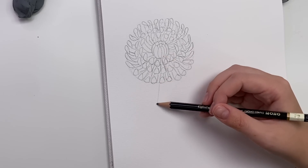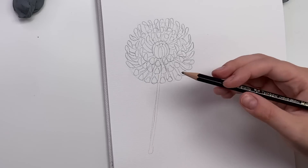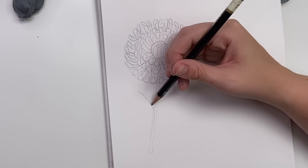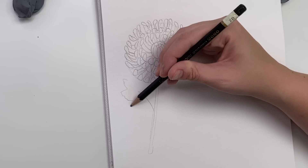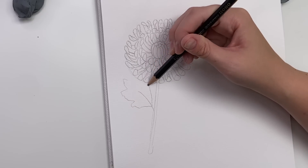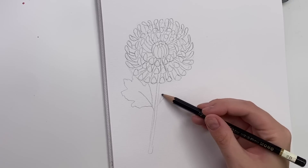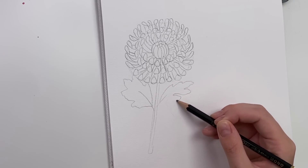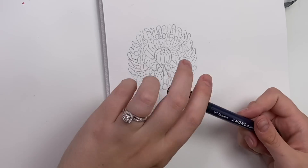Now let's draw the stem with the leaves. I'm just going to do a little stem coming down this way, and then have some leaves coming off it. Do a line and then they're kind of jagged leaves — like a jagged point. Maybe more of a side view, so make it a little bit thinner. Okay, let's get into doing it with the ink.